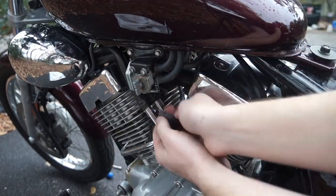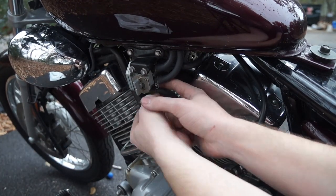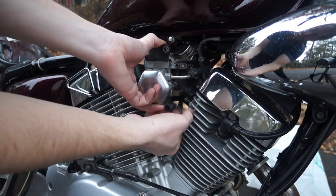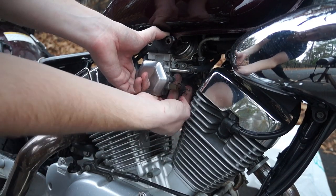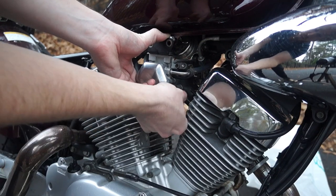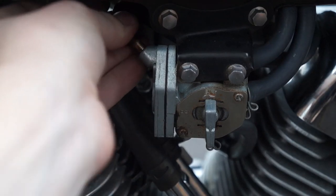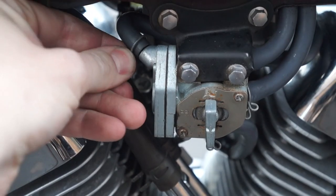After that, we'll slot our fuel hose back into place and press it onto the petcock. On the other side, we'll press it back into our fuel pump. Make sure you get those hose clamps back in place. That vacuum hose needs to go back onto the petcock in that top left corner.